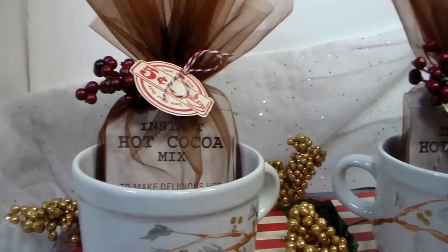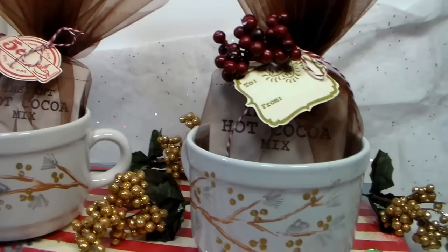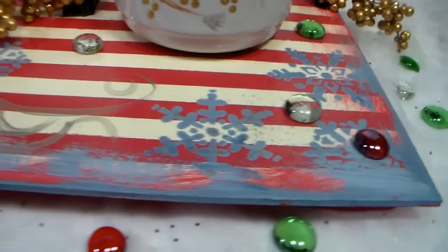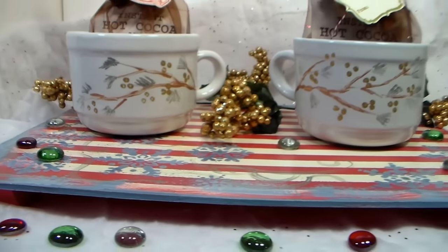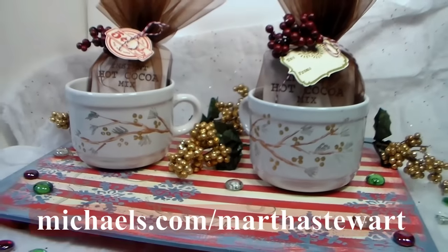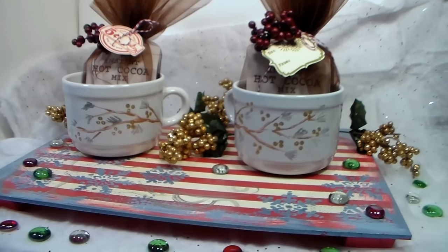To finish up this gift set, I wrapped up some hot cocoa packets in organza fabric and then tied on a sweet tag and some berries using baker's twine. I think it looks adorable and would be a wonderful gift. If you'd like to find out more information on Martha Stewart Crafts Vintage Decor and Multi-Surface Acrylics, please visit michaels.com/marthastewart or stop by your local Michael's store. Thank you so much for watching! Until next time, happy crafting!